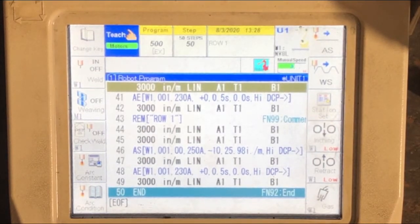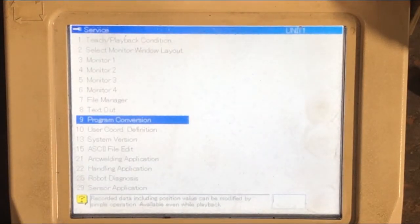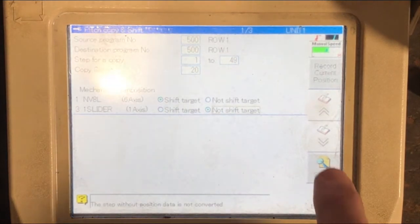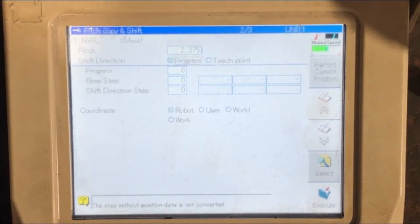Next we're going to pitch copy shift the first row down to the next 20 rows. You can do that by selecting Enable, Service Utilities, Program Conversion, Pitch Copy Shift, and select your current program. This time we're going to select line items 3 through 49 and we're going to do it for 20 rows. Make sure to select the robot actuator and not shift the slider. Go to the next page and type in the dimension you want to shift your points — in this case 2.375. Enter. Select the teach point, enable shift over.